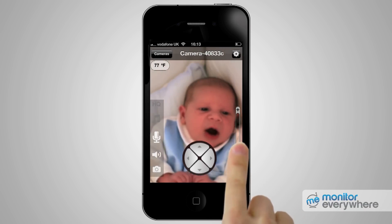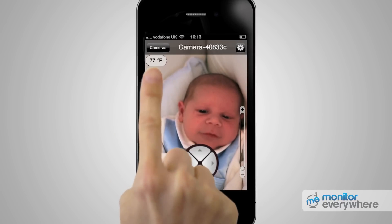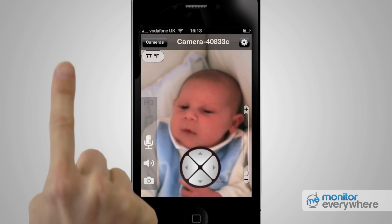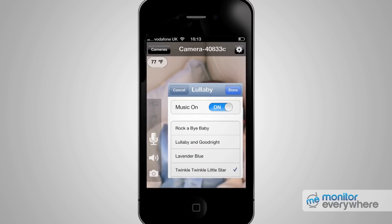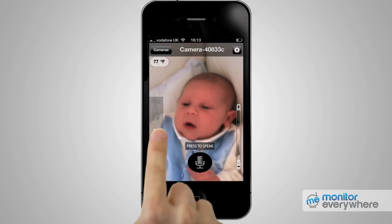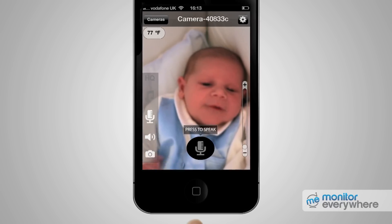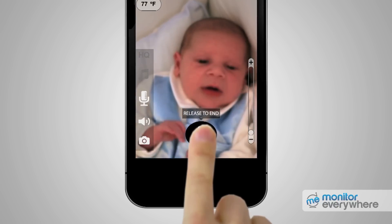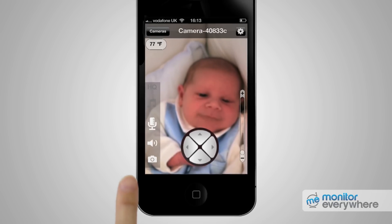If you've got a high speed internet connection, you can watch a high quality video feed — just press the HQ icon to turn it on. If your connection is slow, turn it off. If you want to play lullabies, click on the music icon to select one of five lullabies. If you want to go into voice mode, click on the microphone icon, then a speaker icon is displayed. Press and hold this icon while talking into your smartphone's microphone, and your voice will be relayed to the camera side.